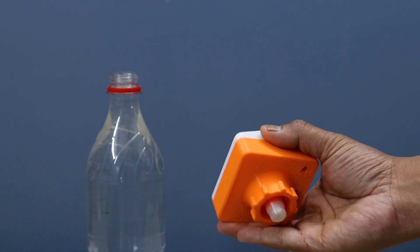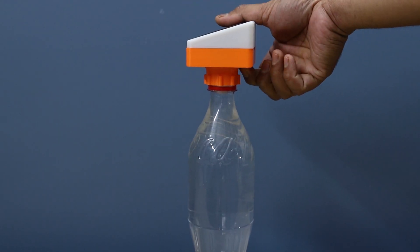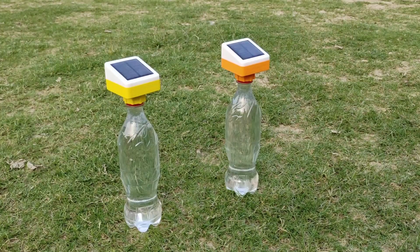Hi guys, welcome back to my YouTube channel Open Green Energy. In this video I will show you how to make a solar bottle lamp using my new PCB. The new PCB uses a TP4056 charging module. So without any further delay, let's move to make the project.